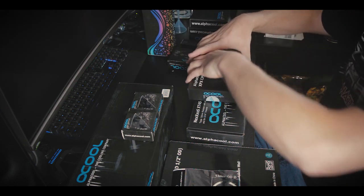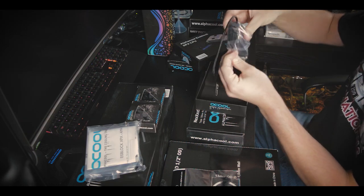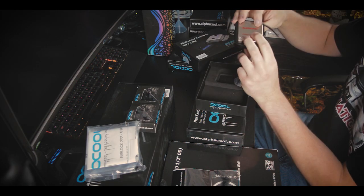So the actual pump block is actually really nice, it looks quite smart. I like that a lot.